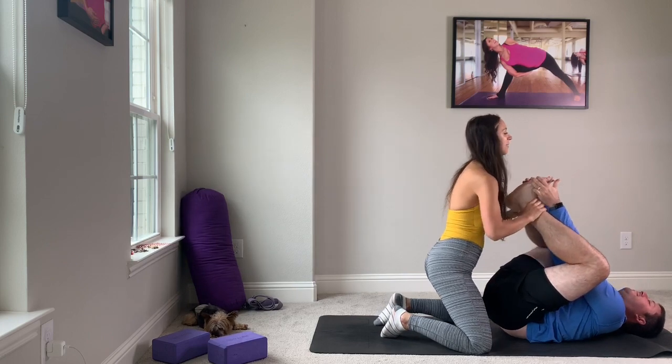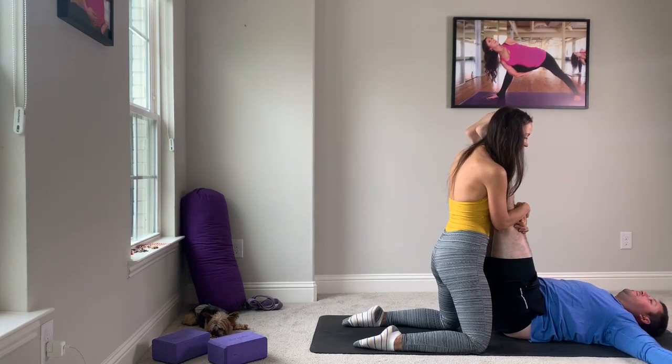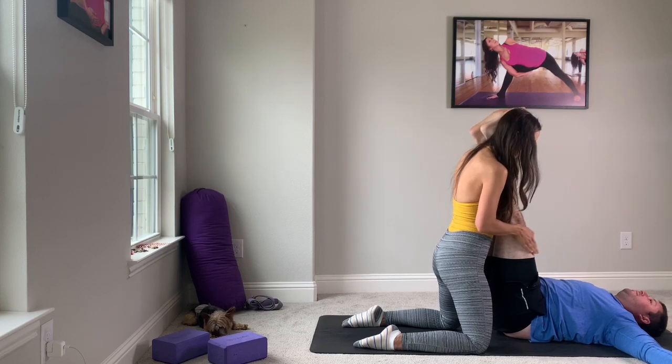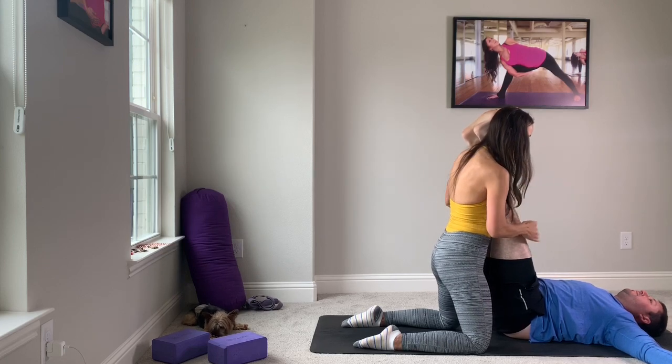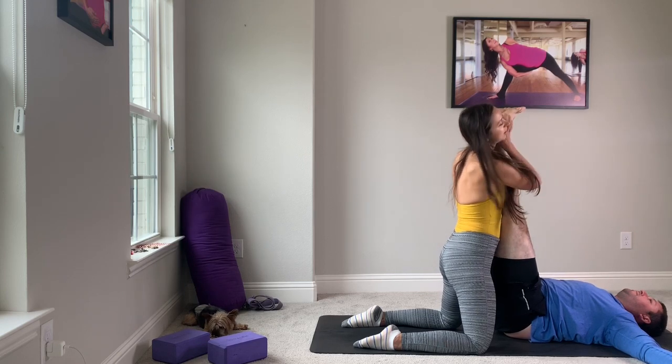Bend your knees, catch your feet — find happy baby. And you see you're a little bit looser, a little bit more playful. Let's take our feet up, arms T out. This is rejuvenation pose, this is waterfall — you're getting fresh blood to all these lower extremities.